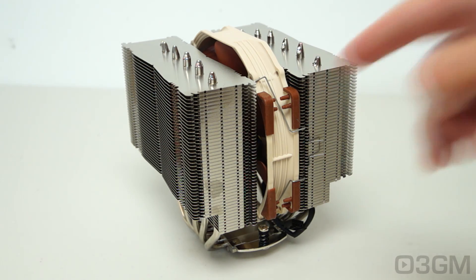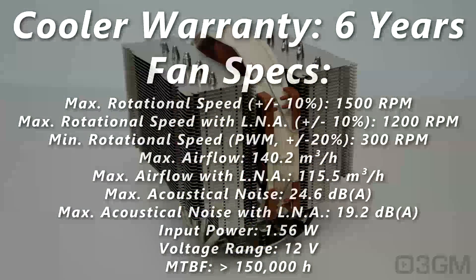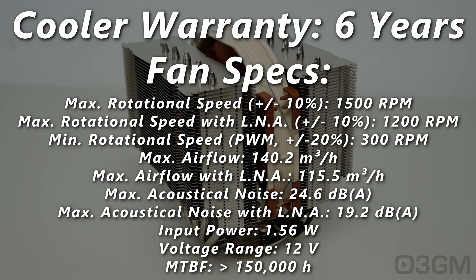The NF-A15 PWM fan comes with an SSO2 bearing. Maximum spin is 1,500 RPM, minimum is 300 RPM. With the low-noise adapter installed, it's 1,200 RPM. As for noise level, with the low-noise adapter it's very quiet at 19.2 decibels, and regularly it's 24.6 decibels. Input power is 1.56 watts at 12 volts. It will pretty much last forever at 150,000 hours, and this cooler comes with a six-year warranty.